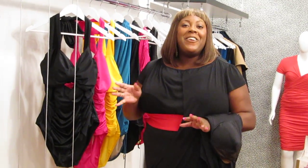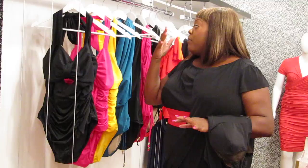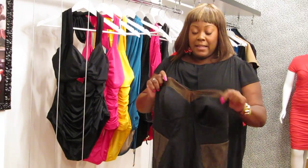We did a video already on YouTube featuring our Monaco swimsuit — we actually featured it in pink. So we got a lot of questions about the different swimsuits, but it seems like everybody is wondering about this Belize swimsuit, which I have in my hands.